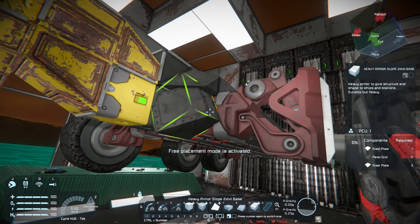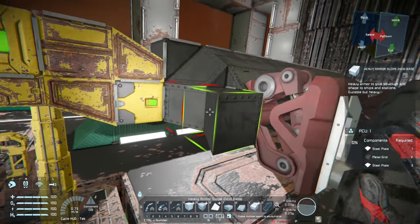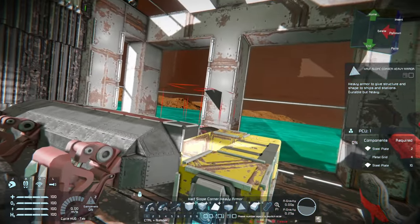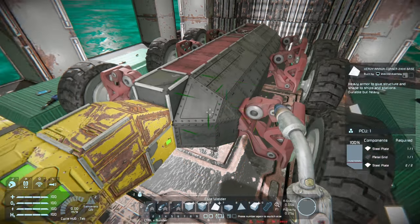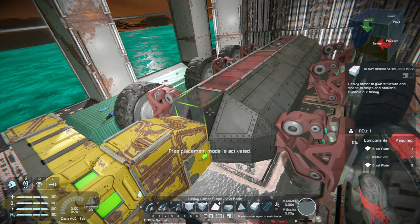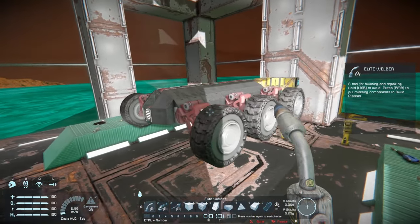Maybe a couple on the bottom. For the most part rovers are not that complicated, and the difference between a rover that you must drive and one that you can control remotely is putting either a flight seat, control seat, or remote control. On any rover you can put both. So at some point if you wanted to drive this specifically yourself, directly on the rover, I would put a control seat or flight seat. If you want the option to do both, also add the remote in the front with the camera on it.